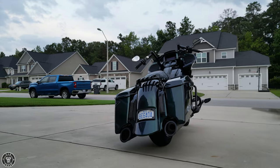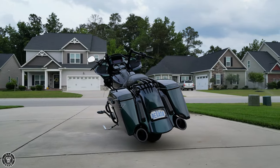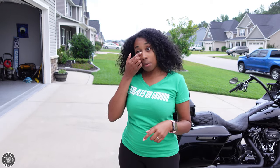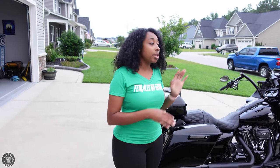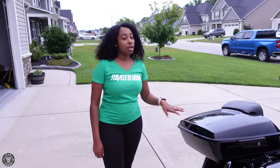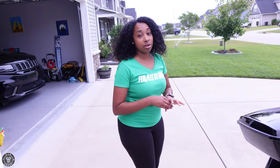I have the four and a half inch Bam Stick from TAB with the zombie baffles in there. If you haven't seen my video when I first got them, make sure you guys go back and check that out. Neither one of our bikes have been cranked up at all this week, so they're both going to be on a cold start. My husband has the Chrome Works four and a half HP Plus, and they both have different sounds to them.